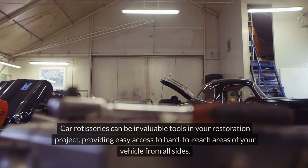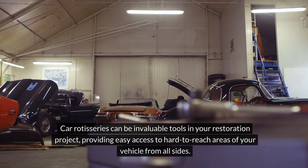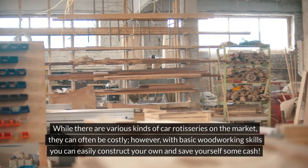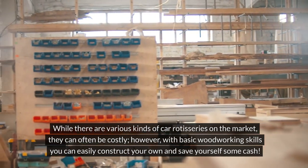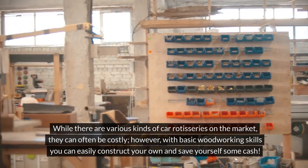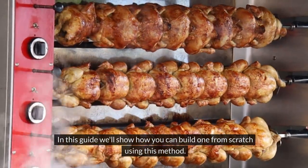Car rotisseries can be invaluable tools in your restoration project, providing easy access to hard-to-reach areas of your vehicle from all sides. While there are various kinds of car rotisseries on the market, they can often be costly. However, with basic woodworking skills you can easily construct your own and save yourself some cash.